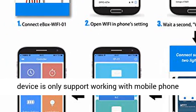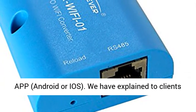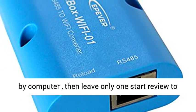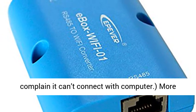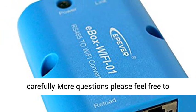Please do not use this device to connect with a computer — it only supports working with the mobile phone app on Android or iOS. We have explained this to clients many times, but some still try to connect via computer and then leave a negative review complaining it can't connect. Please read the product description and manual carefully.